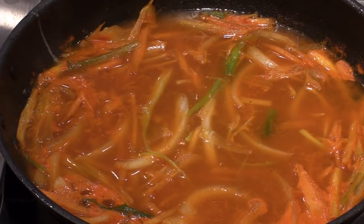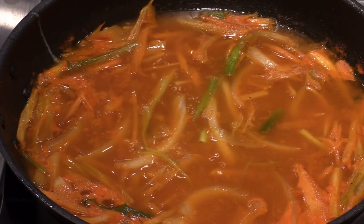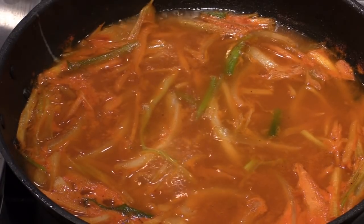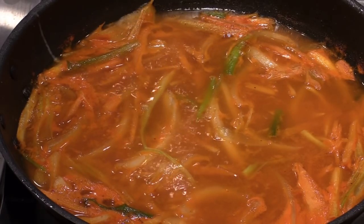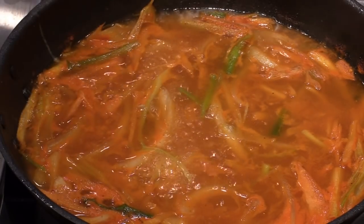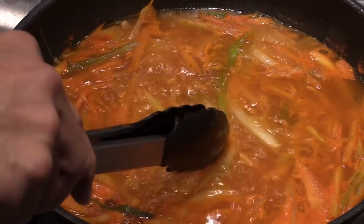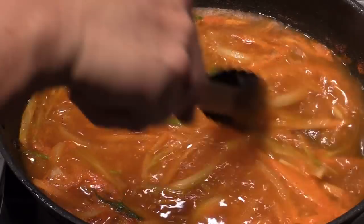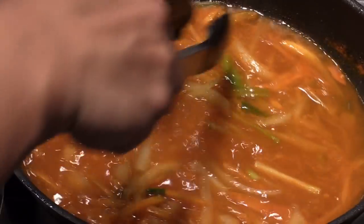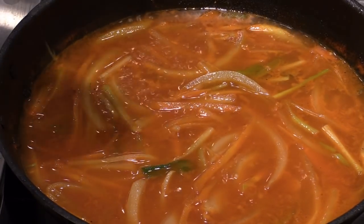Now we're going to turn the heat to medium or medium-high to reduce the consommé to maybe one-third or half. Usually this takes about 45 minutes to over an hour, but at home 20 minutes is good enough, unless you want a stronger flavor. Because right now we have the salmon, gochujang, ginger, garlic. The onion is really good with gochujang — that's why we have spring onion and Spanish onion. When the onion becomes softened, the juice from everything will combine into a really great flavor with this gochujang. So we're going to let this reduce down a little.